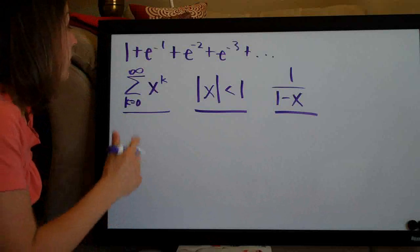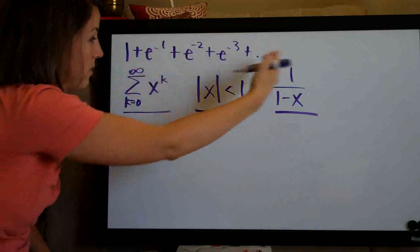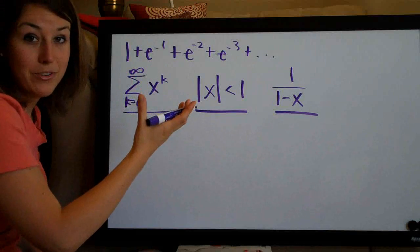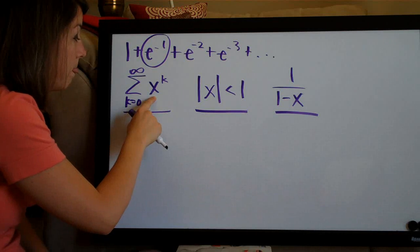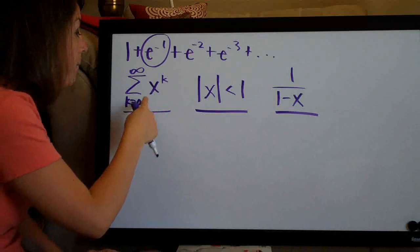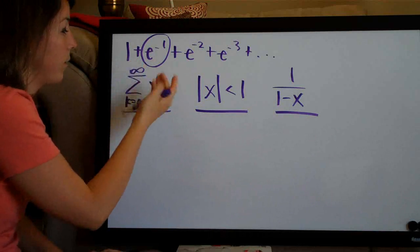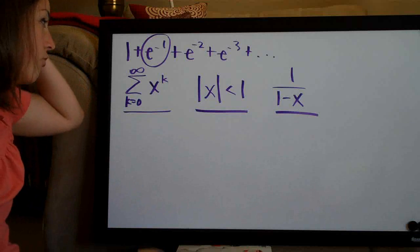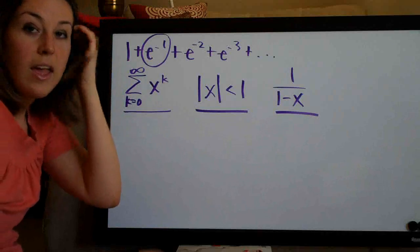The easiest way to determine this: if your series already begins with 1 — meaning the first term is 1 like we have here with 1 and then a series of e's and exponents — then a lot of the time this second term is going to be x. It's usually the second term, and that includes the sign. So since the series starts with 1, I'm going to guess that the whole term e to the negative 1 is our x term.